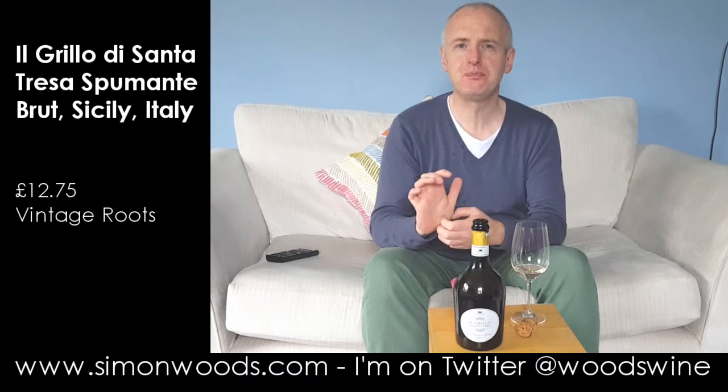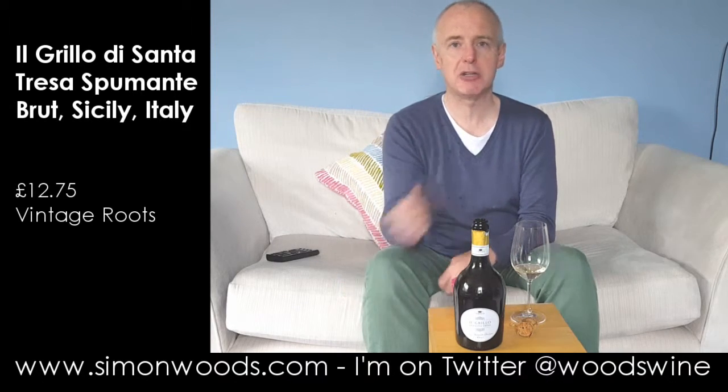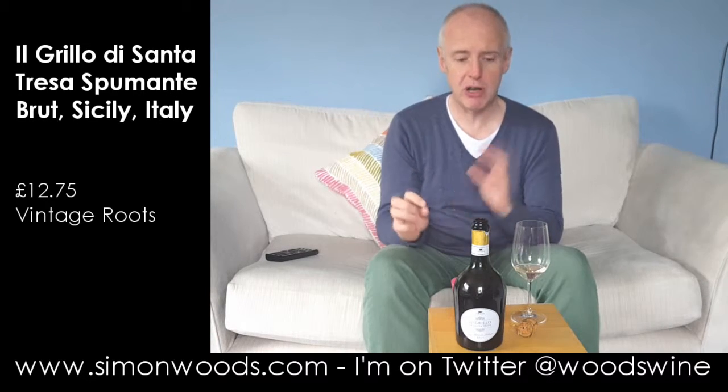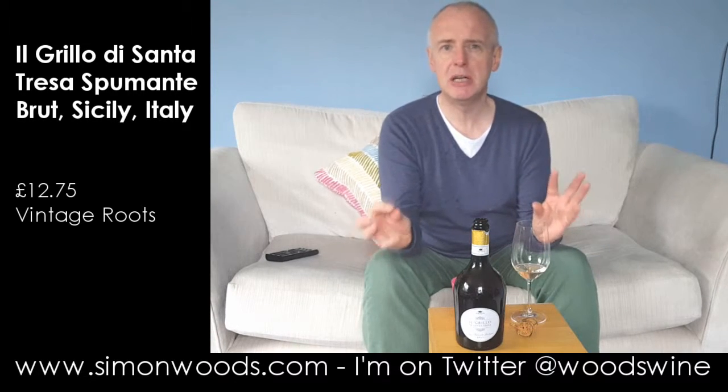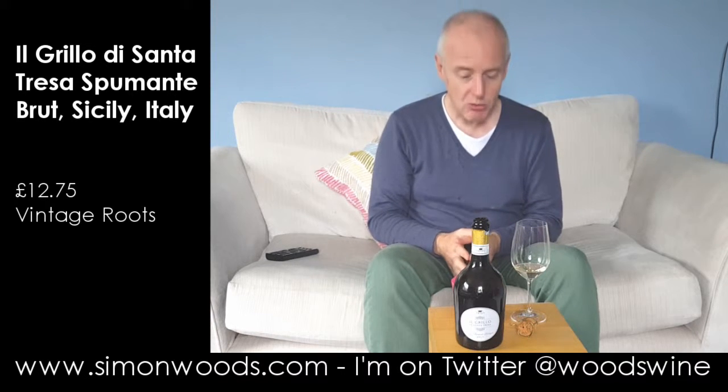Yeah, that bitter lemon edge. And there's something slightly richer and more honeyed, and a nutty character too. I often get that with Grillo — this slightly nutty, almost the bitterness you get from wet walnuts. It's OK.